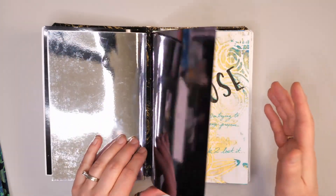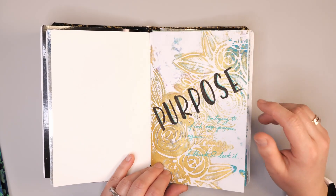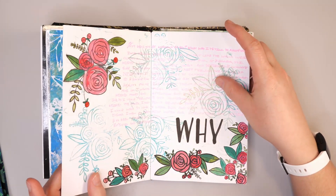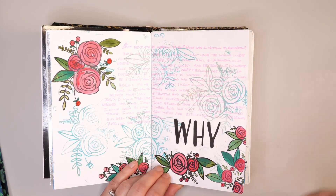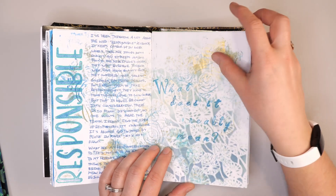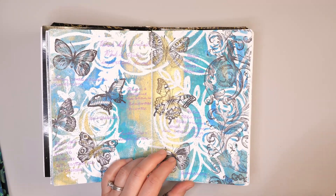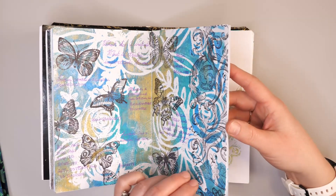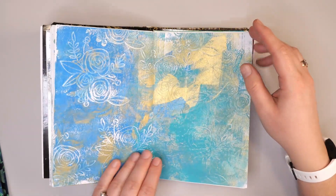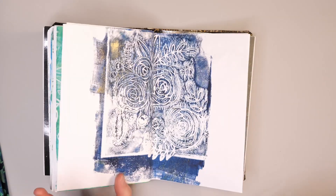Another way I like using these traveler's notebooks is by adding in my jelly prints and using it as a space for creative journaling and art journaling. If you want to know how to do jelly prints, a couple weeks ago I did a video on pan pastels and jelly printing — all these prints are from that session. Basically what I do is cut them, glue them into my journal with a glue stick, then add in my journaling, a few extra stencils and stamps. This way I'm able to work through some of the things I'm feeling. I've done the entire notebook with jelly prints, which gives me a great starting point to add more creative journaling.